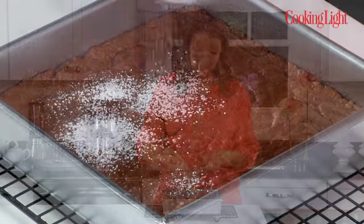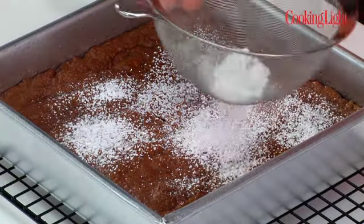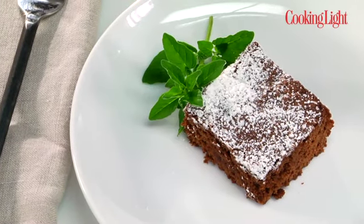I'm going to dress them up just a little bit with a dusting of powdered sugar. And one important thing to keep in mind with brownies is that they are rich, they are decadent, and you don't need a slab. Think of it as a cookie-sized portion — that's all you need.